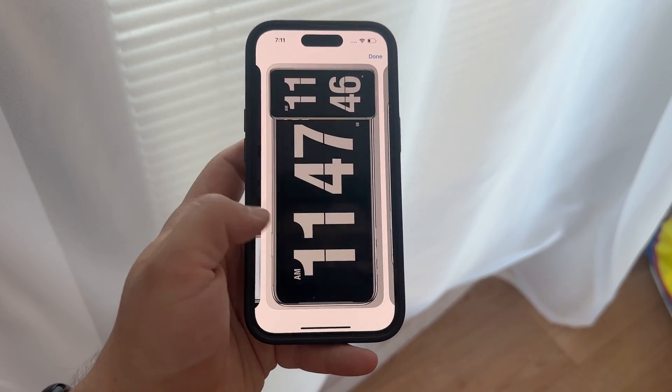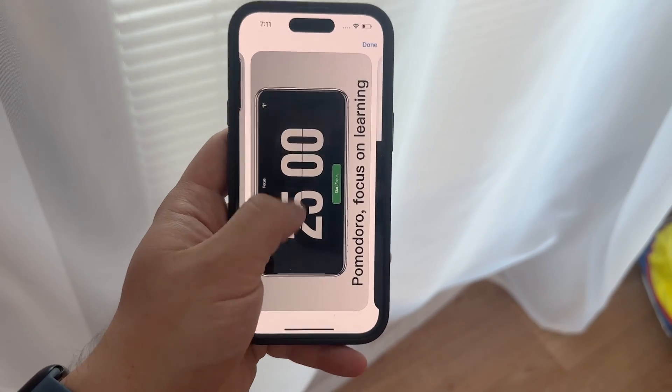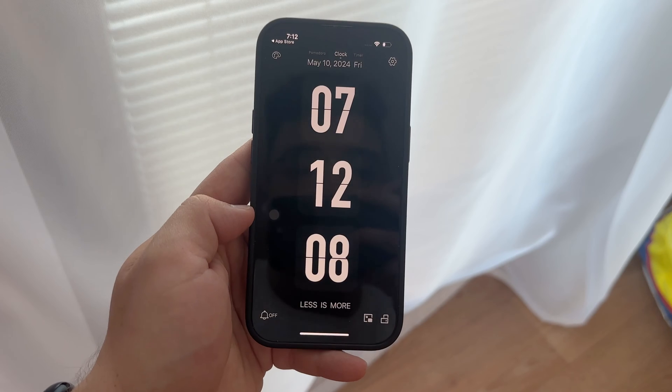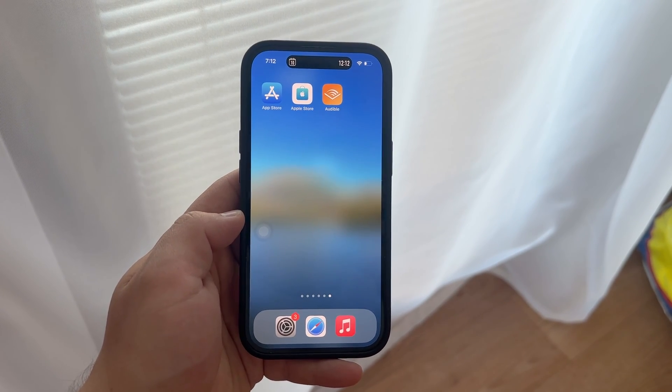And also, it looks pretty cool when your iPhone is in standby mode. To get started, make sure the app you choose offers a widget specifically designed for the lock screen. This ensures that you can view the flip clock display without having to unlock your phone, giving your device a sleek, minimalist look even when it's just sitting on your desk.